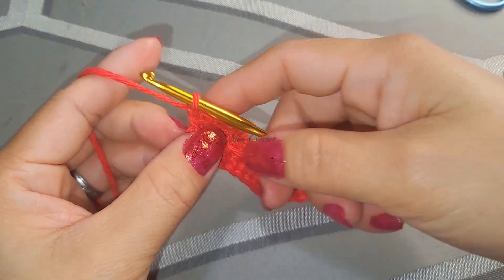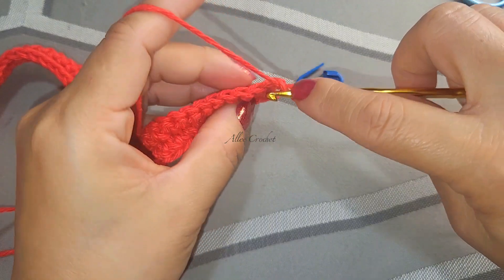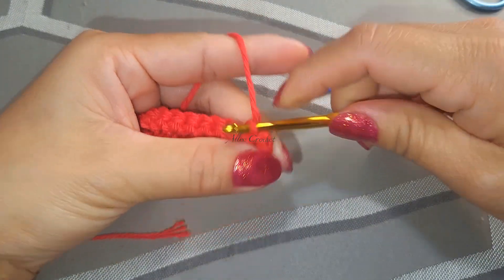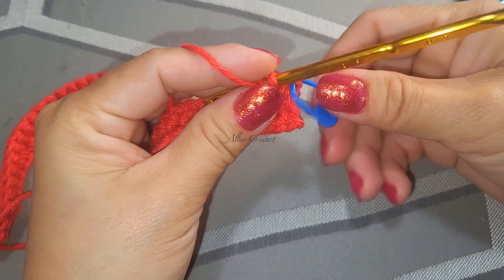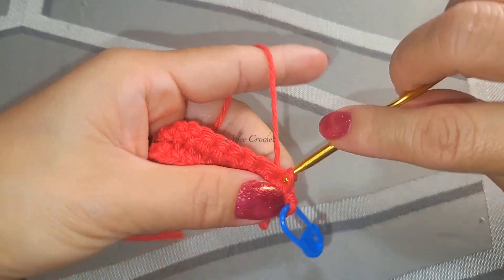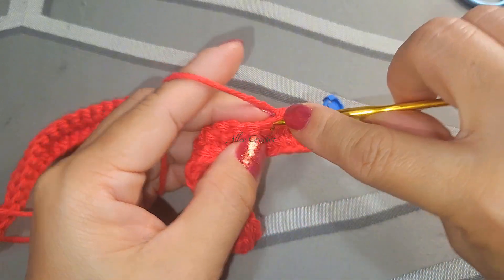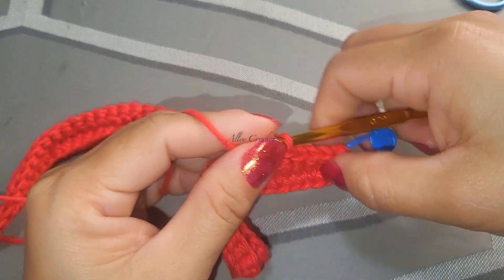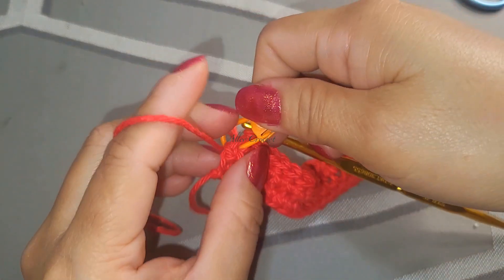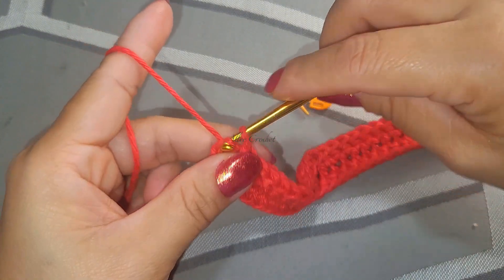Chain one, turn your work, slip stitch in both loops - using both loops - slip stitch into the beginning stitch. Put the marker so you won't forget where you started, and again all the way across you are going to slip stitch both loops. I'll meet you here at the end. Here we are in our last stitch again. Grab the yarn, slip stitch.